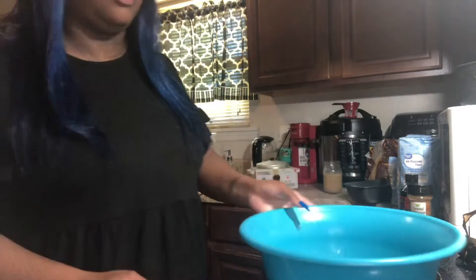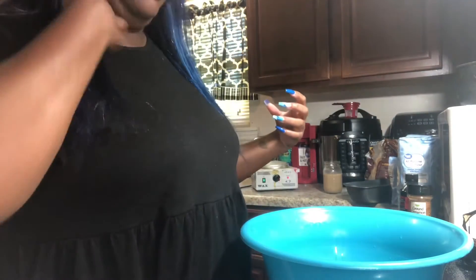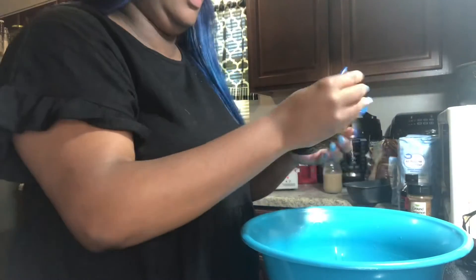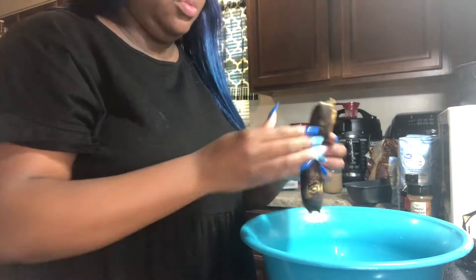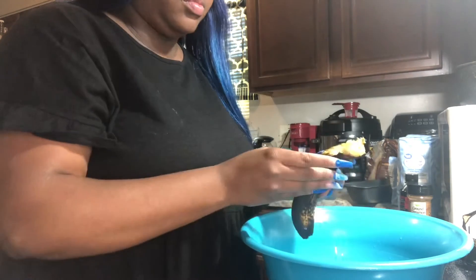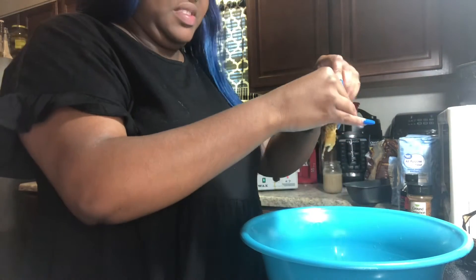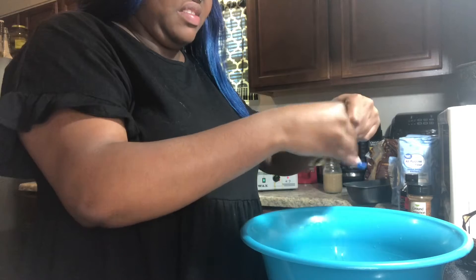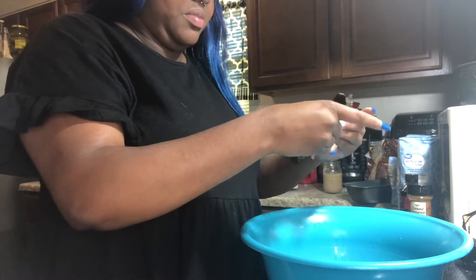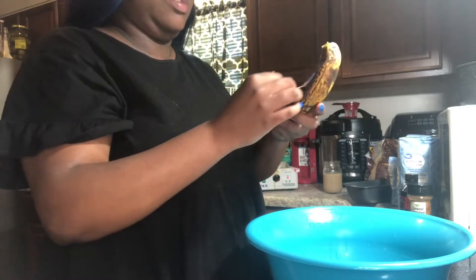Alright, first are the bananas. These bananas are old — I don't even know if I want to use them. Let's see... yeah, I'm still gonna use them. There's one banana, they just slide out now. This banana's been sitting for like two weeks. It's okay, I'm still gonna use them. I could make apple crisp but I'm making that next week.